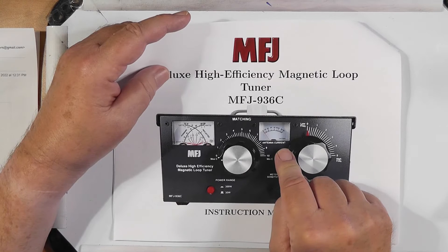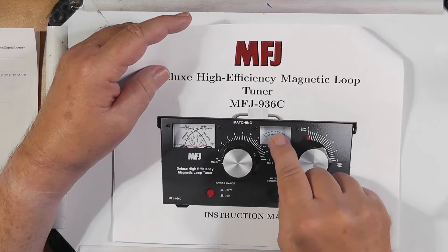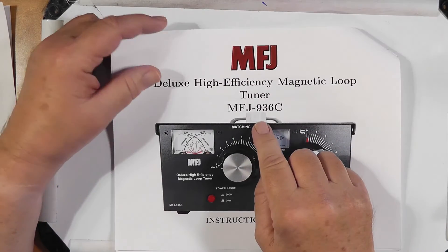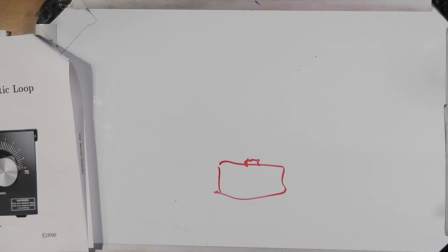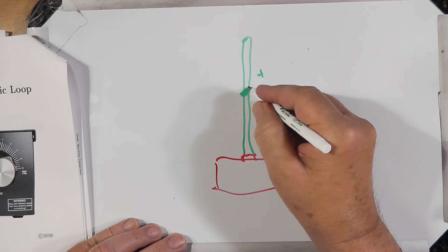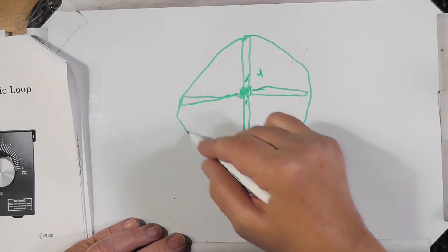There's a meter here on the antenna current. You're going to try and maximize the antenna current, and if you happen to hit 100%, there's a meter sensitivity button where you can turn down the sensitivity of that meter, so it's somewhere mid-scale when you get that going all the way. There is on top of it a little receptacle for a piece of plastic pipe, and you can put the tuner down here with a little plastic pipe and then put a piece of plastic pipe up here, with a four-element thing so it can go down, up, out, and out so you can wrap your loop around these.